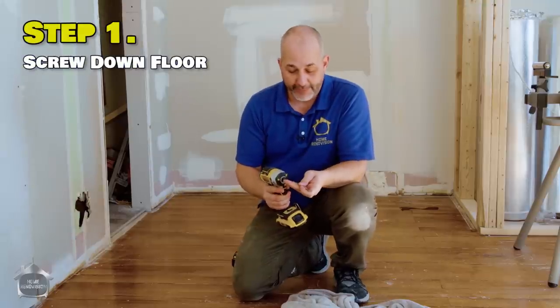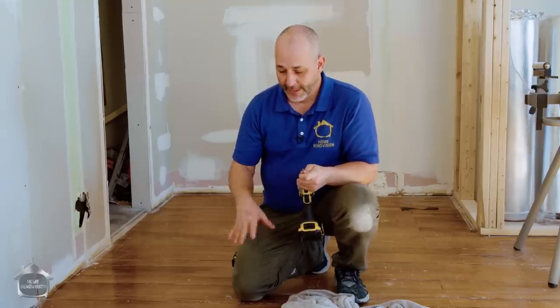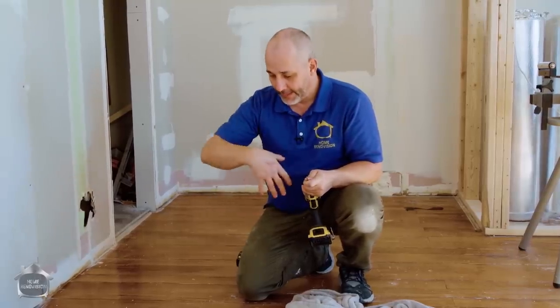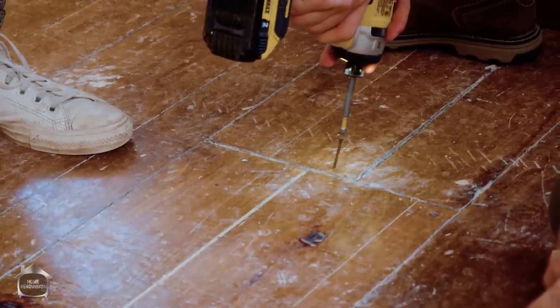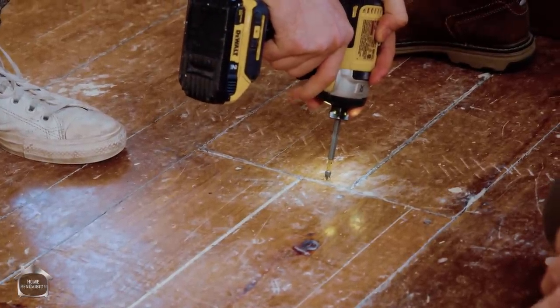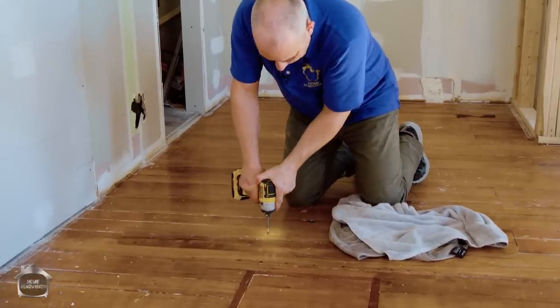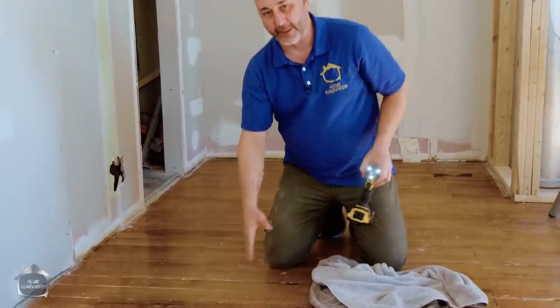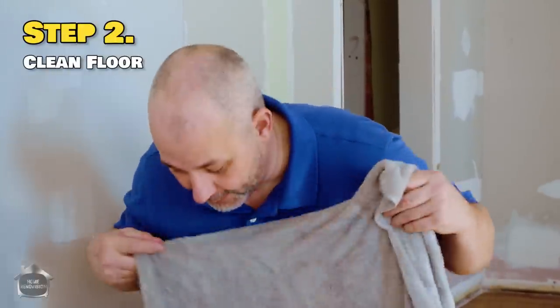Step one when doing a floating floor: make sure your subfloor is really well installed. Check that it is screwed and not just nailed, because subfloors will have deflection when you step between the floor joists and nails can start squeaking. To avoid that problem, screw down your subfloor nice and tight so nothing is moving around.